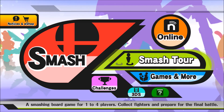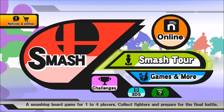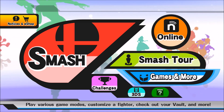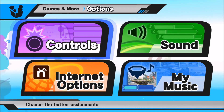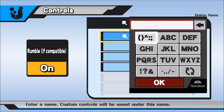I'm gonna show you what I use, and you might agree or disagree, but I'm just gonna show you regardless. Right now we're gonna go into Games and More, go to Options, Controls, and I'm just gonna create a new one.